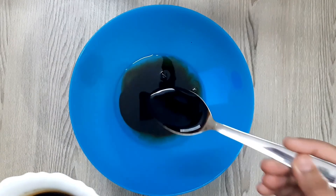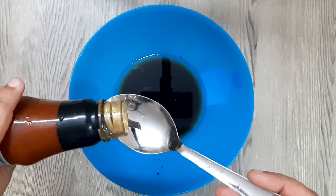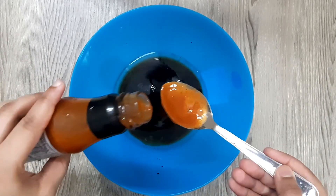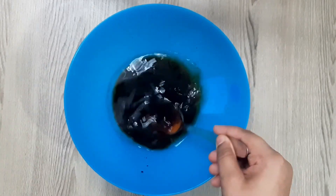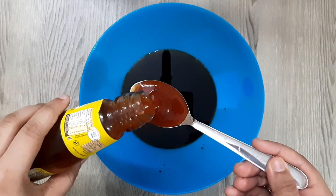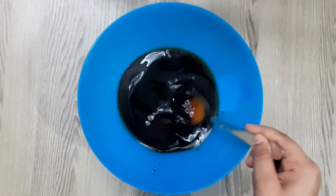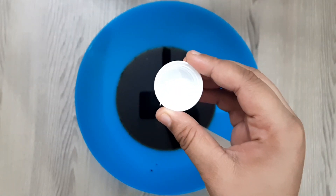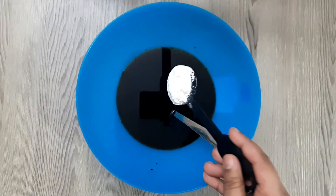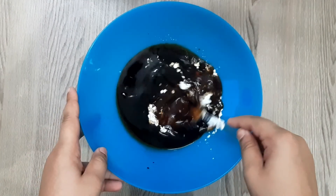Add 2 tbsp of soy sauce, 2 tbsp of red chili sauce, 1 tbsp of tomato sauce, 2 tbsp of tomato sauce. Add 1 tsp of vinegar and 1 tbsp of corn flour, then mix it in.